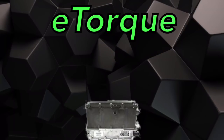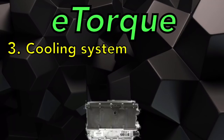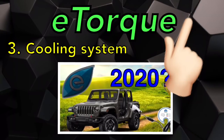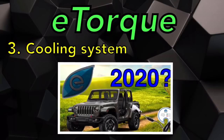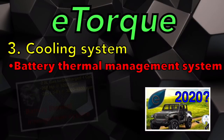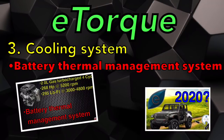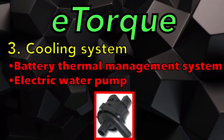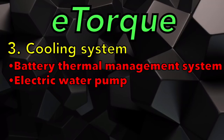There's a lot of energy being transferred in this eTorque system, and that generates a lot of heat, so let's talk about the cooling system. In a previous video on the 2-liter Wrangler, I mentioned there are three cooling systems, and the battery thermal management system was one of them — that's this one. The PPU has a dedicated electric water pump that flows antifreeze in and out of it to manage the temperature.